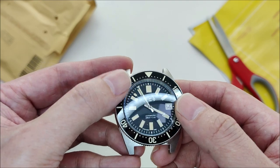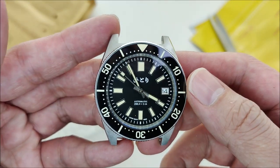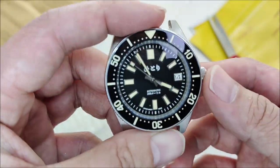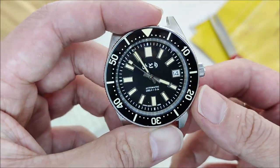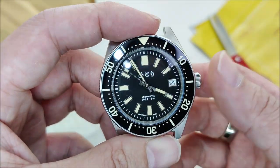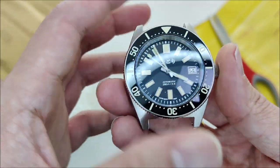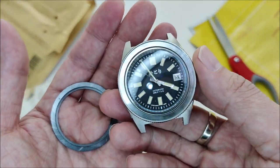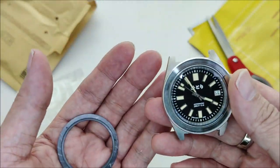The watch is back to its original look. I'm not sure if I'll continue this video to show how I apply the GS Hypo Cement and put the bezel on, or if this is just the end of the video — it depends.